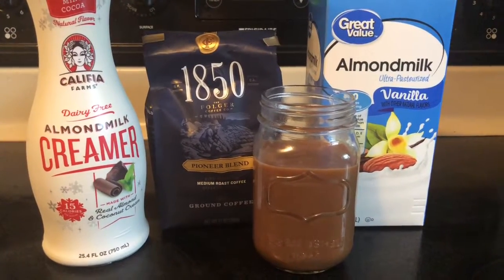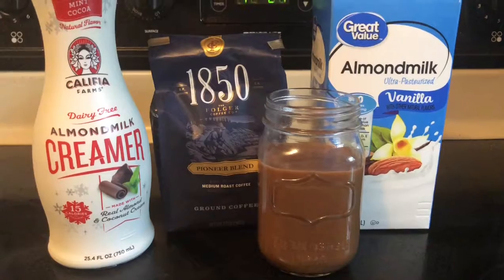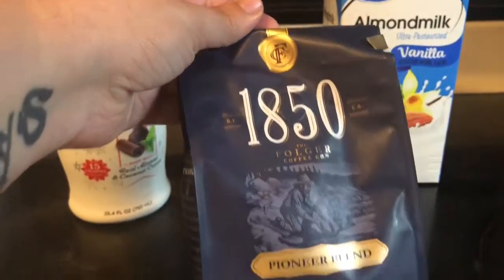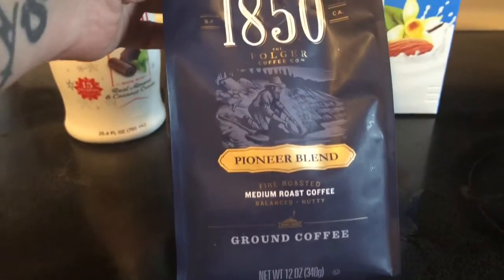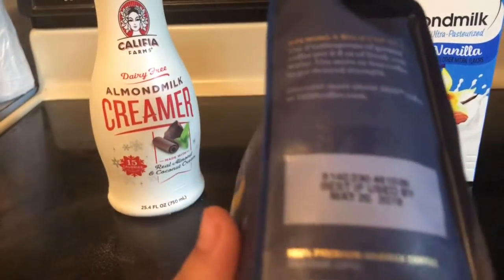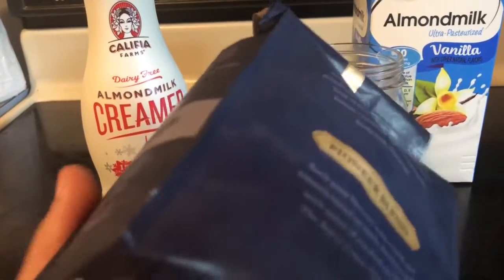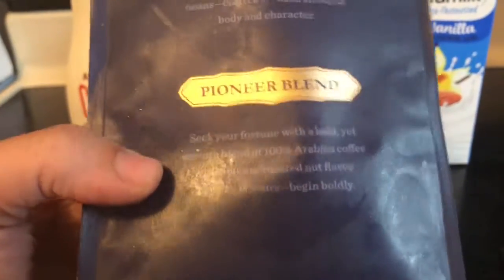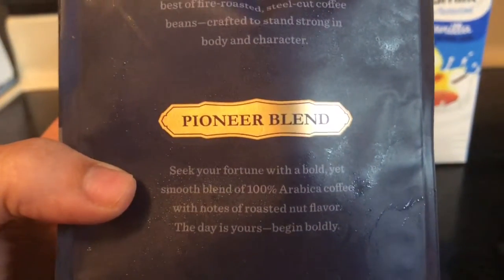So these are my current ingredients for my coffee routine and I've already pre-made my cup of coffee to kind of show y'all what it looks like afterwards. I use the 1850 line by Folgers and I get the medium roast — it's the fire roasted pioneer blends. I love this packaging, it is so cute and the coffee really does taste great.